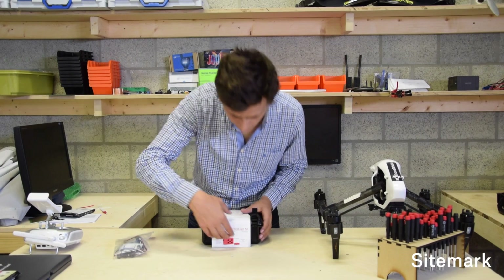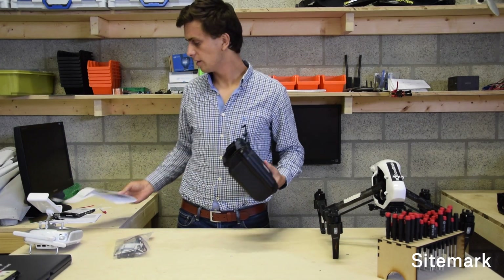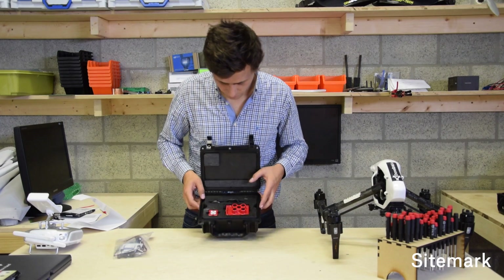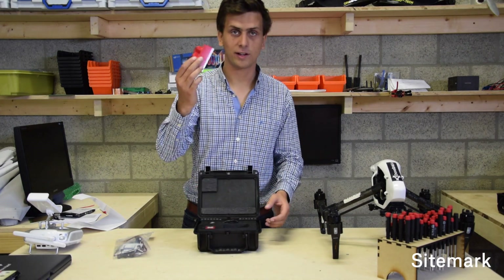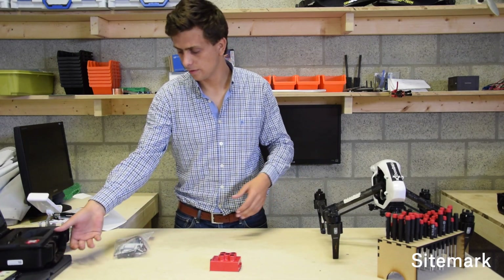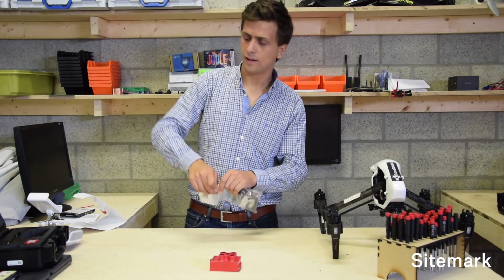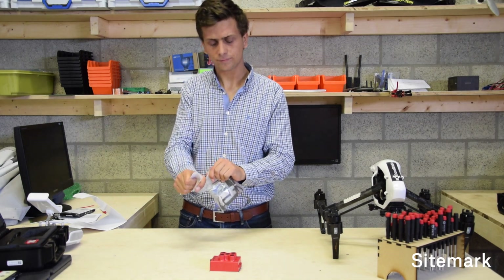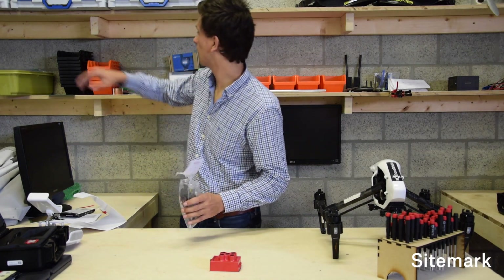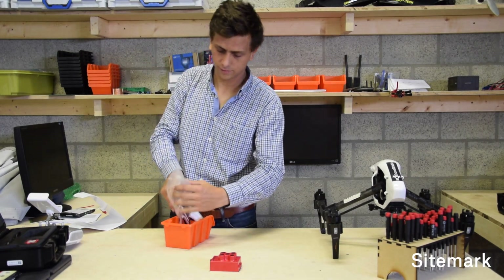The first step is of course unboxing the brand new MicaSense. It's really easy - you just unbox it, open it, and inside you will find the different pieces. The first thing we're interested in is the MicaSense camera itself. Let's get it out and put the box aside. Second thing you should have received is the bag with all the pieces to actually mount it on your Inspire drone, so you can open the bag and get the pieces out.